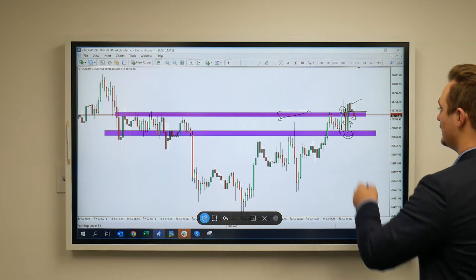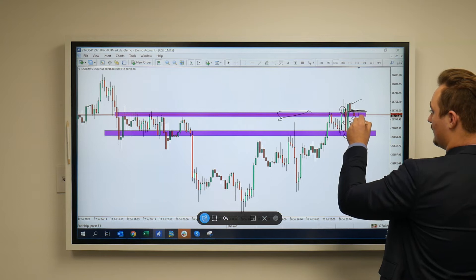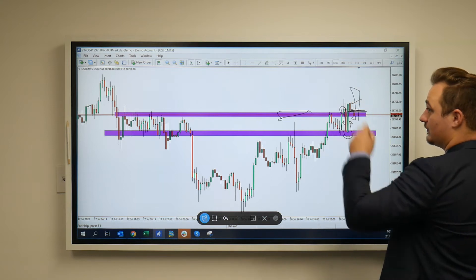So if this one does close above it, what we're looking for is a nice potential close above here. And then hopefully the next candle can push further down to the zone, pushing further higher.